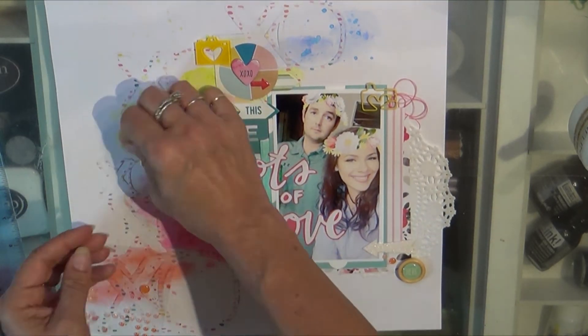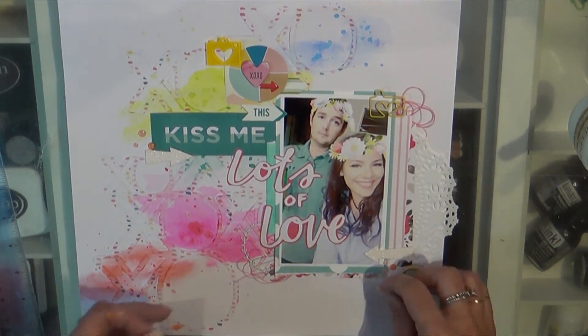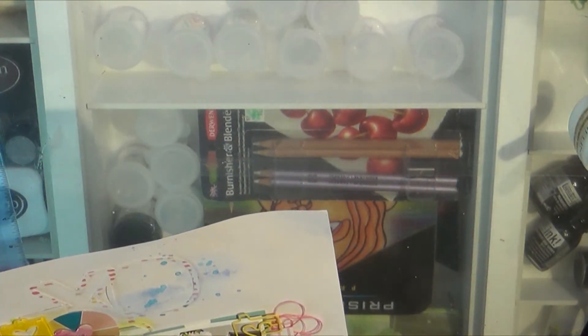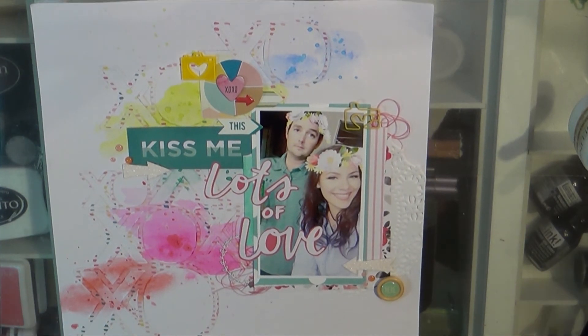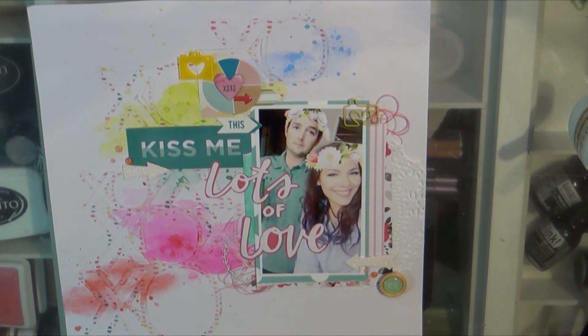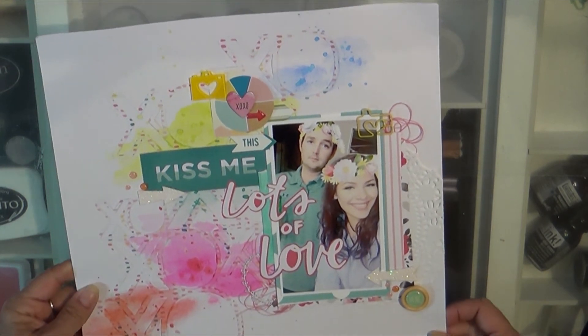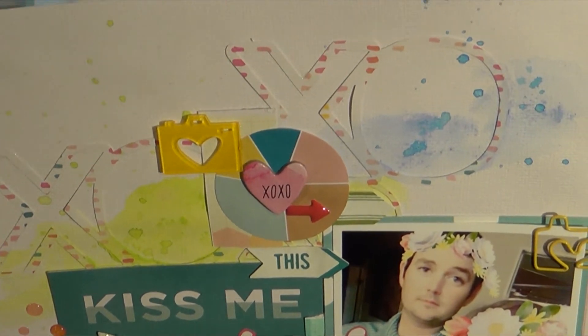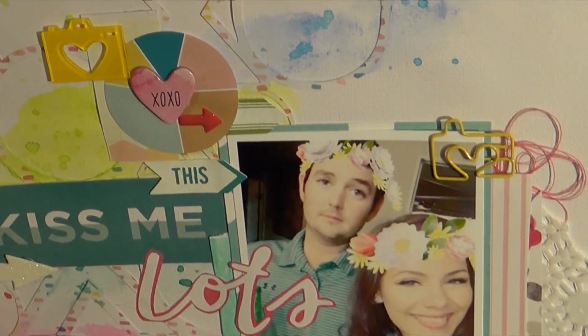I'm enjoying doing this series for you and hopefully you like it too. The glitter white arrows, button, and enamel dots are all Freckled Fawn; the little wire camera in yellow is also Freckled Fawn; the clusters are Freckled Fawn. And I think that wraps it up — it just comes together so quick once you do the background.